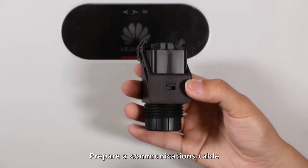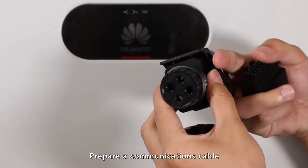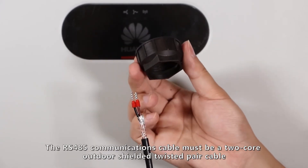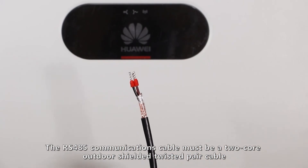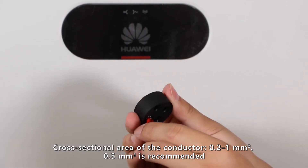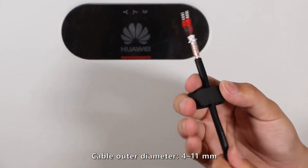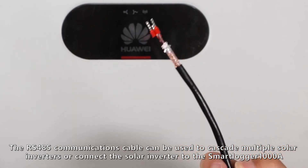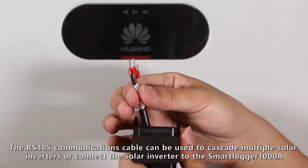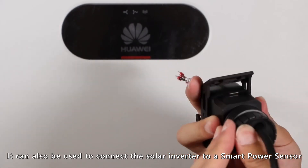Prepare a communications cable. The RS-485 communications cable must be a two-core outdoor shielded twisted pair cable with the recommended cross-sectional area. The RS-485 communications cable can be used to cascade multiple solar inverters, connect the solar inverter to the Smart Logger 1000A, or connect it to a smart power sensor.